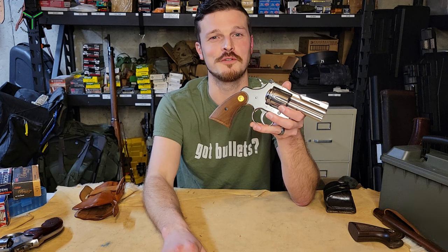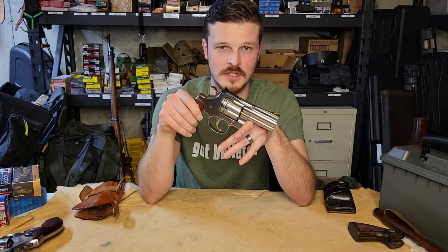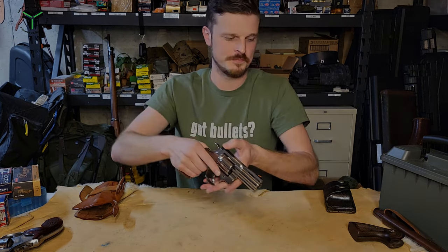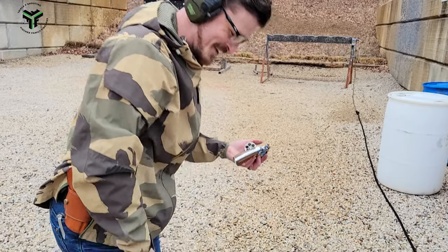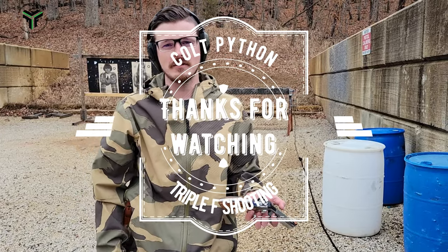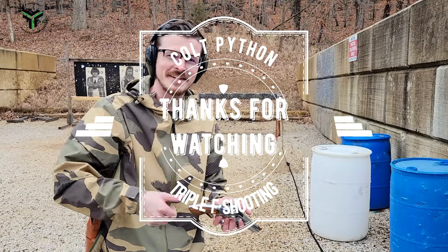All that being said, thanks for watching Triple F Shooting and me rant about this very nice revolver. We actually did have a comment recently in a Short that was like, 'Oh, obviously someone's shooting those for you.' That would be cool if I was that good at editing, but you guys have seen my videos — I'm not that good at editing. So yeah, thanks.